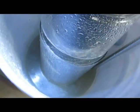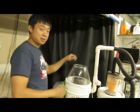Why don't you take a look. Look at that — yuck! But better in the water than in our lungs.